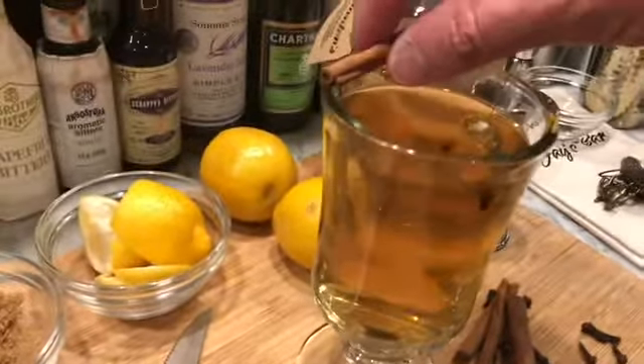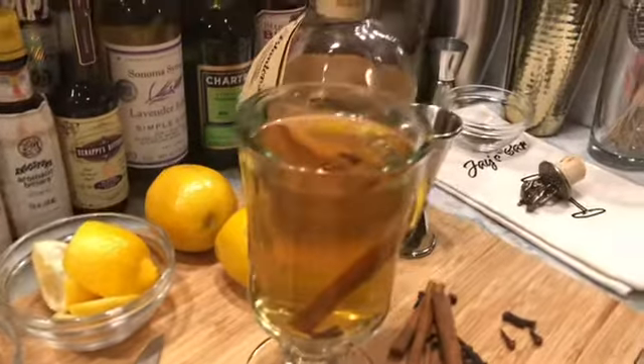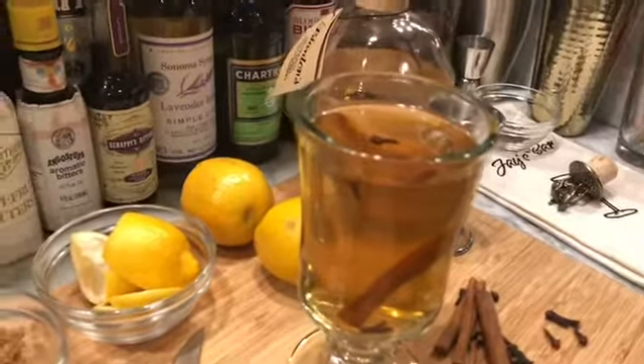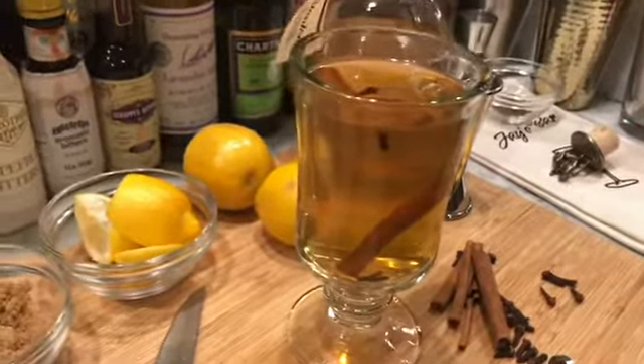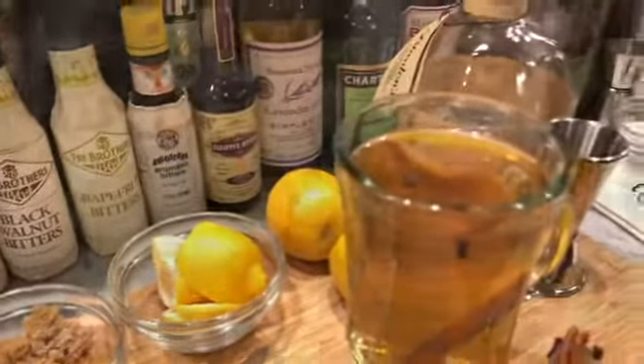Then you garnish with a cinnamon stick and maybe a lemon wheel on there, and that tops it off. That is the hot toddy — let me give that a try. This, my friends, is the hot toddy. Oh, that's great — just warms you up inside, makes you feel good. Cheers, happy new year!